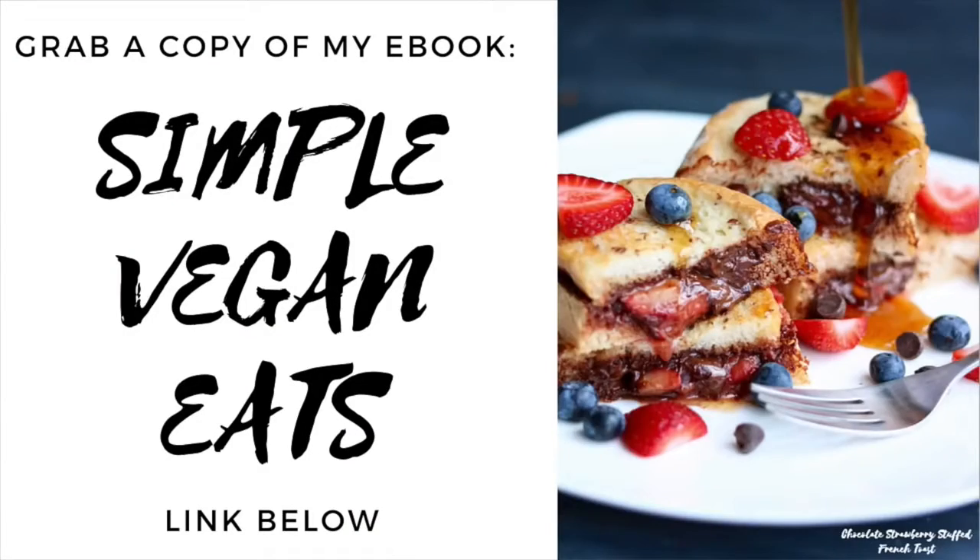I hope you guys enjoyed this video and are inspired to make these Halloween treats yourself. Even if you don't celebrate Halloween, these are just fun treats to eat anyway. Thank you so much for watching — don't forget to subscribe and give this video a thumbs up if you liked it, and I will see you guys next time. Bye!